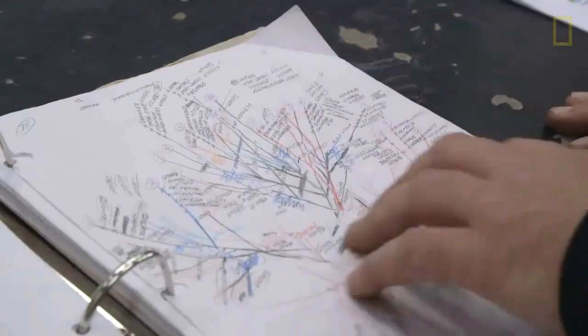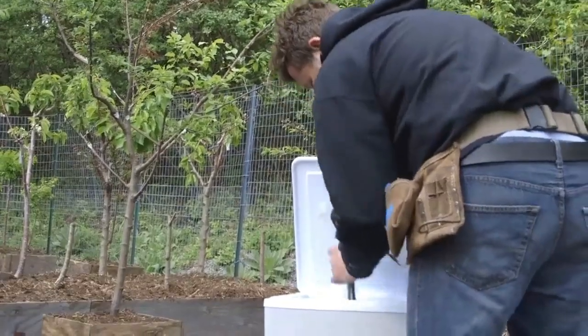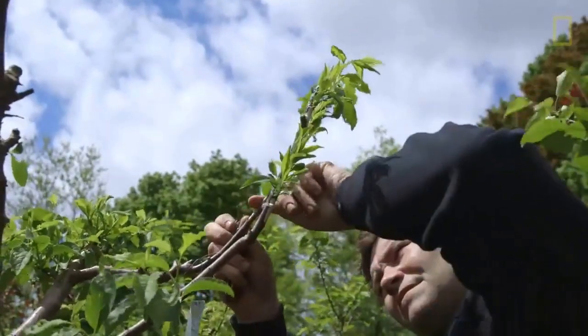For each of the trees, I keep a map, essentially a diagram of the tree. It takes a really long time. I start a tree and let it grow for about three years. At that point, I can come in and start to graft onto those branches.